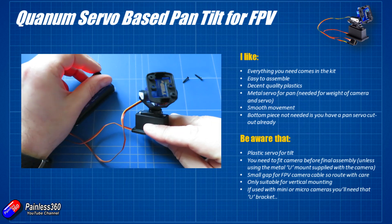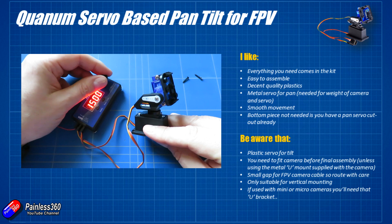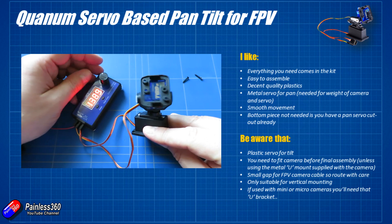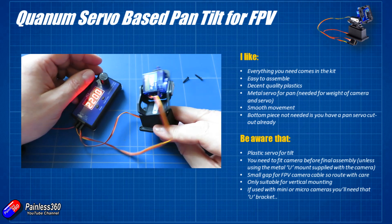Hopefully that's interesting for those of you who've seen this on the Hobby King website. I'm very pleased we've got something like this — a pretty decent quality piece that we can use for pan and tilt. I'm going to be doing more with FPV pan and tilt in the coming months, so this is definitely going to get some use in a future video.